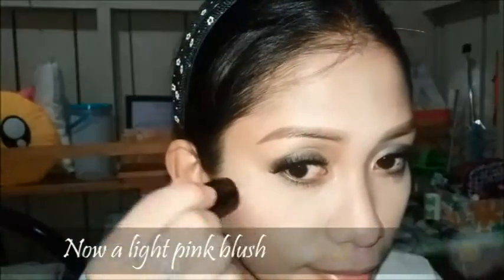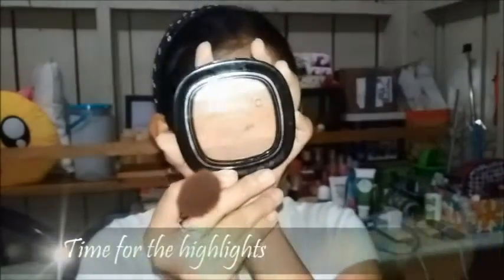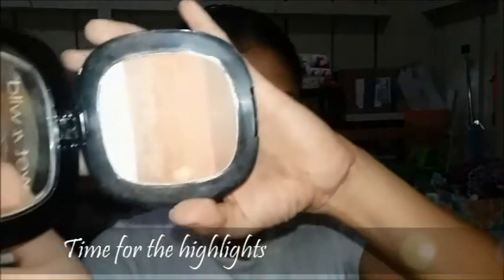Here I am taking a light pink blush for my cheeks and now I am applying it to the top of my cheeks and on my nose.